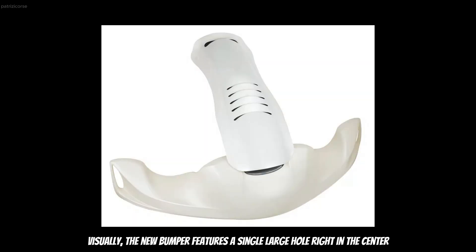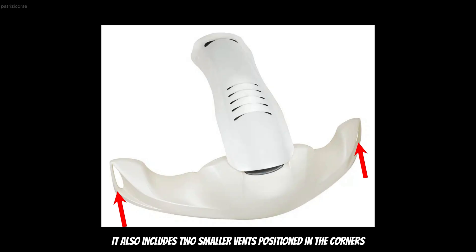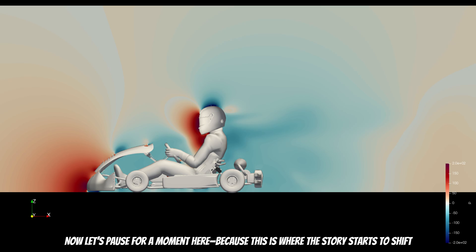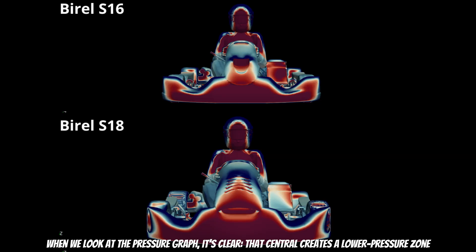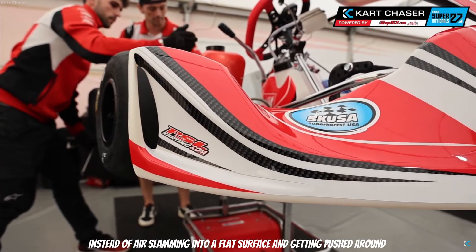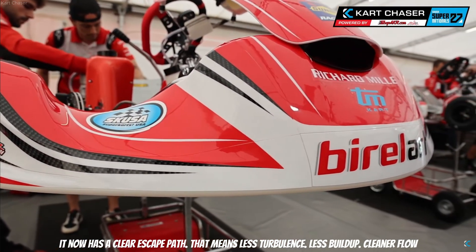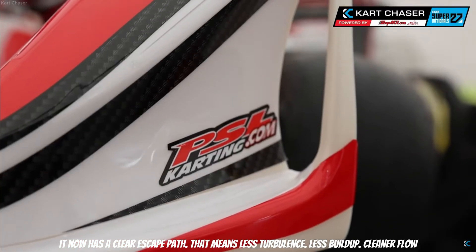Visually, the new bumper features a single large hole in the center, channeling air straight toward the front panel. It also includes two smaller vents positioned in the corners. When we look at the pressure graph, it's clear that the central hole creates a lower pressure zone, helping to smooth out the airflow as soon as it hits the kart. Instead of slamming into a flat surface and getting pushed around it, the air now has a clear escape path — that means less turbulence, less buildup, cleaner flow.